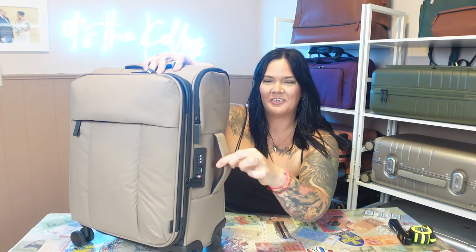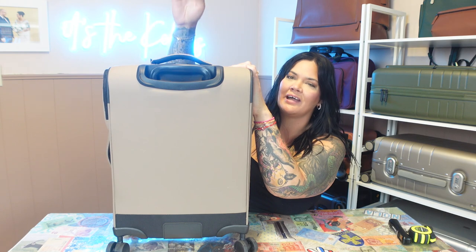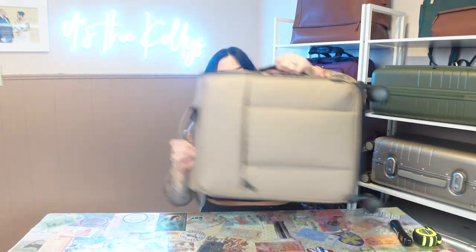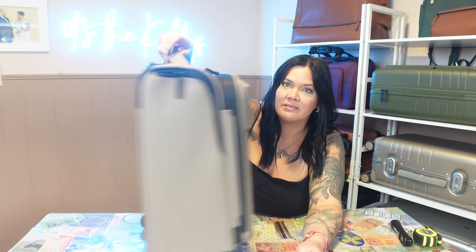I'm not too worried about it because I'm not going to stuff it, but do keep that in mind. There are TSA locks, of course — you can set your own code. And there is this special extra little pocket here, which can't hold that much but can definitely hold a cell phone and a passport. Weirdly enough, it was this pocket that kind of sold me — I just think it's a cool little feature. There is a handle here and a handle on top, both padded, which is nice. In the back, we have a handle with a button on top — not the sturdiest handle in this room full of luggage, but we'll see. And of course, there are spinner wheels. Gotta have spinner wheels these days.